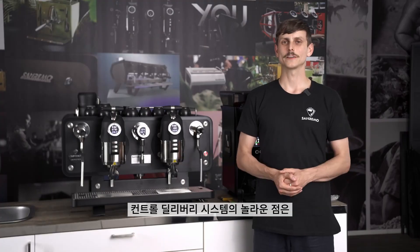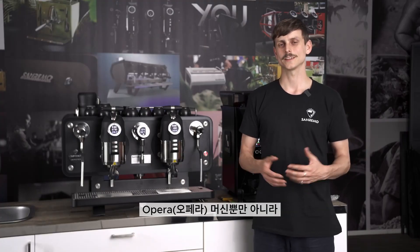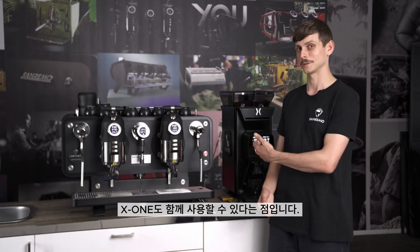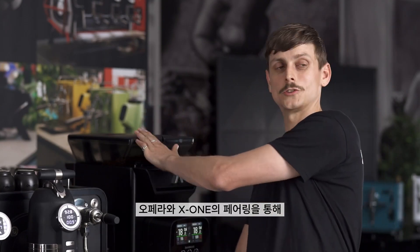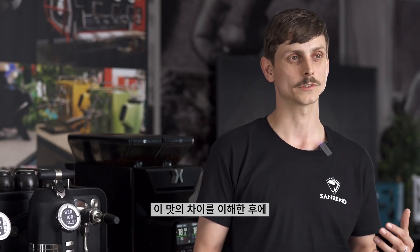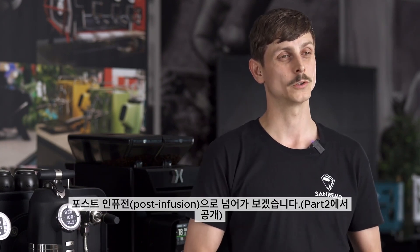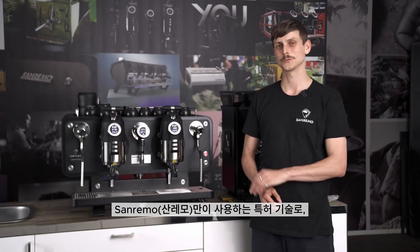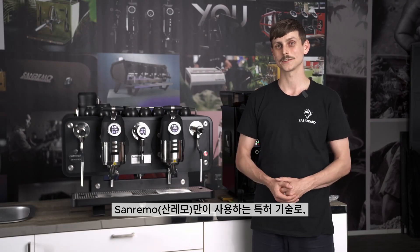What's incredible about using the control delivery system is not only do we have the Opera, but we also have the X1 next to me as well. We're going to be pairing our recipes with the two different coffees in these hoppers, and we're going to be using that with the six shots for the pre-infusion. Then once we understand the flavour difference of that, we're going to move on to talking about post-infusion, which is a patented infusion not used by any other company other than Sanremo.